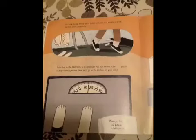You look thirsty, Penny. We'd better go home and get you a drink. See you later, everybody. Let's stop in the bathroom so I can weigh you. Get on the scale. You're exactly 16 pounds.